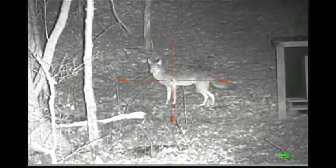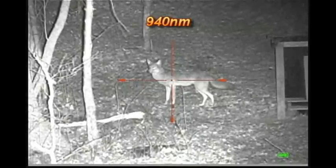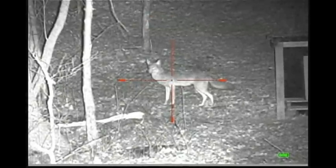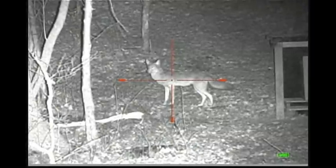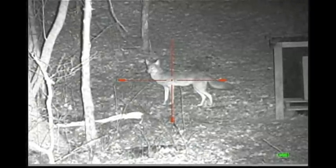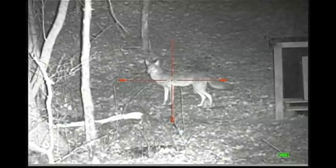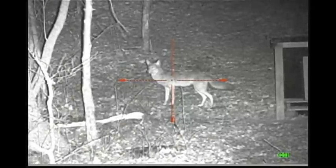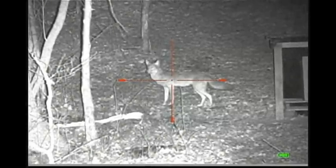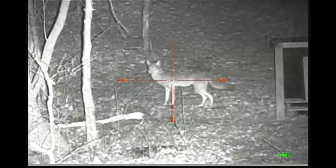I have switched out to a 940 nanometer peel. The good thing about the TR-38 is that it has interchangeable peels — you can use an 850, a 940, or even a red light if you want to hunt with a light. This is 60 yards with a 940 nanometer peel. Plenty of light.